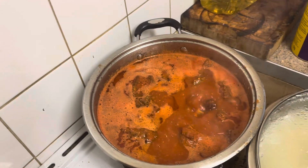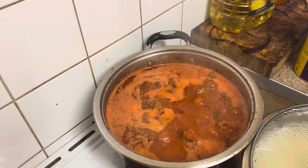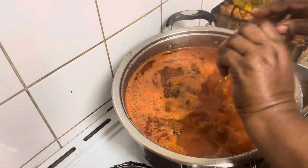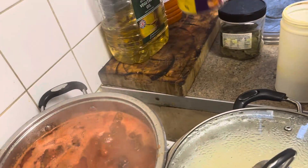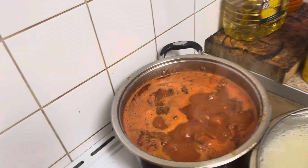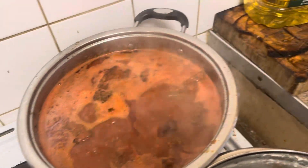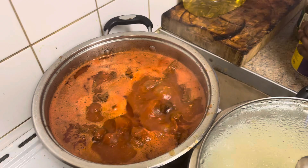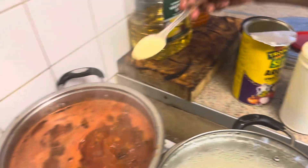I don't want it to be too salty. Too much salt is not good for us, so I'll just put two of this. I'll also put my aroma stock powder. I'll just put a bit of this as well — like one spoon is okay, and that's about it.